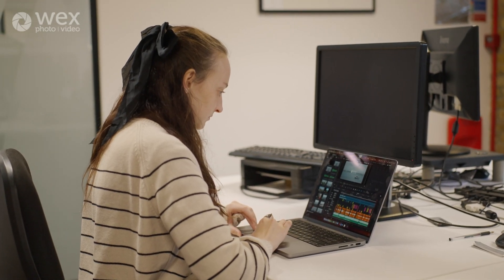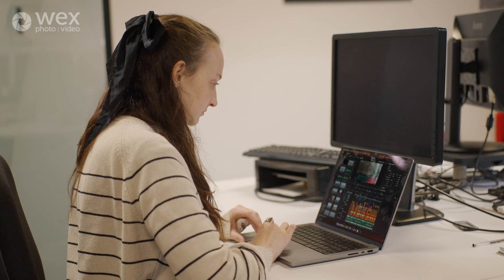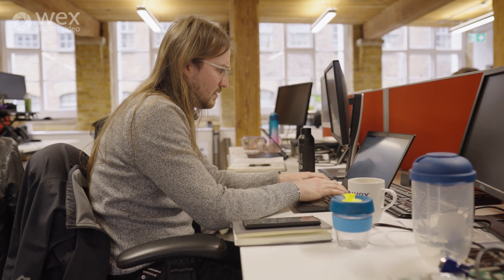The real benefit of using Camera to the Cloud is that you can use whatever editing software you like, because they have integration with Premiere, Final Cut, and Resolve. Of course that does mean you need the local software on your computer, whereas the advantage of Atomos Edit is you don't need any local software at all — you can do it all in browser.